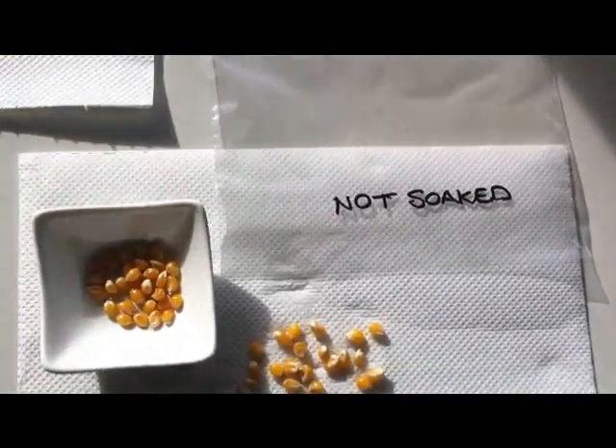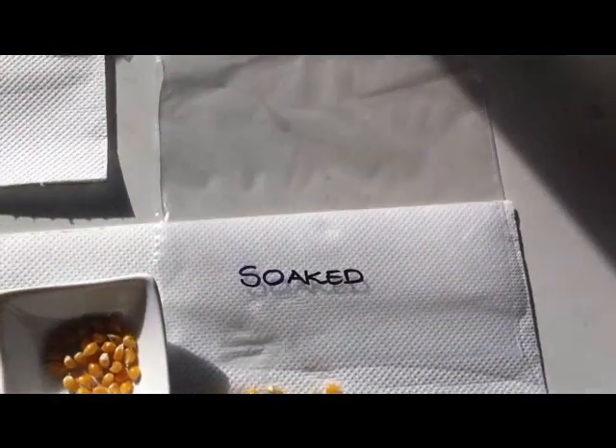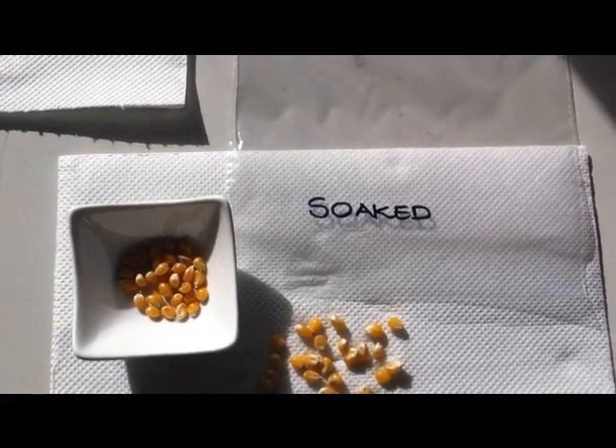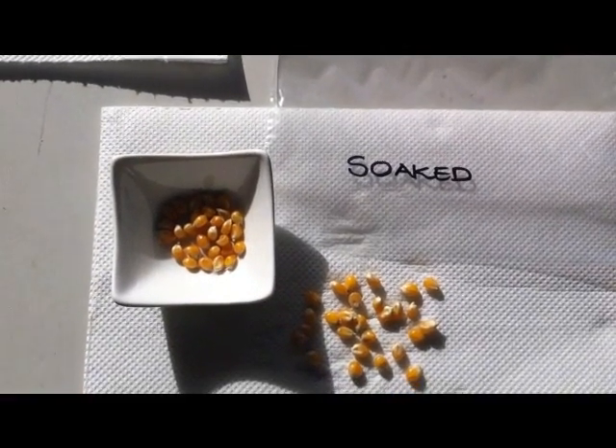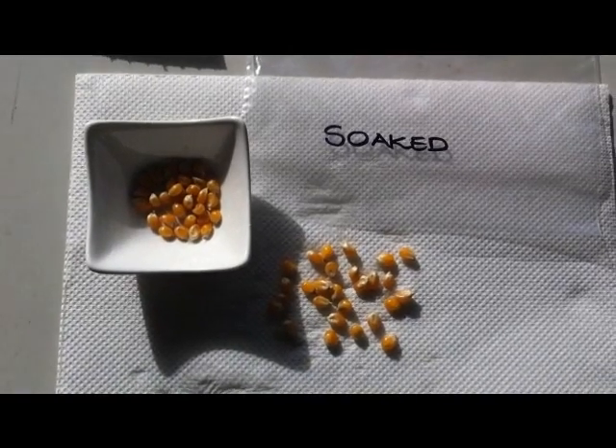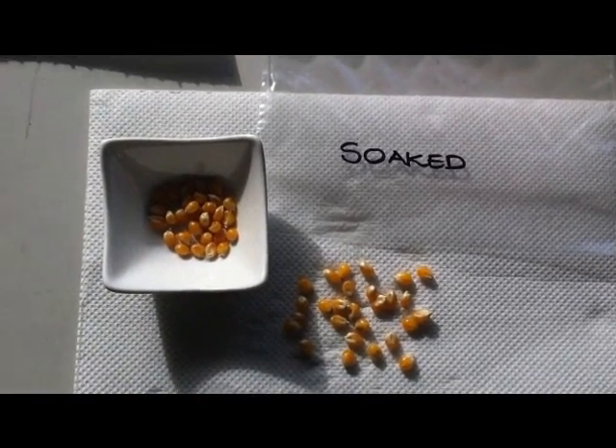I've got one bag here for the not-soaked ones and a bag here for the soaked ones. So if this works, all good and well — I shall plant some popcorn in the spring. And if it doesn't, well, nothing ventured, nothing gained.